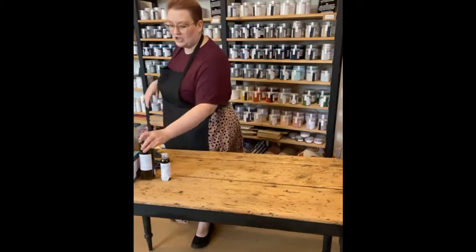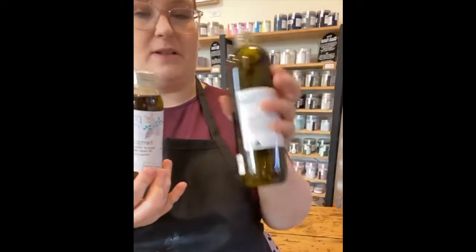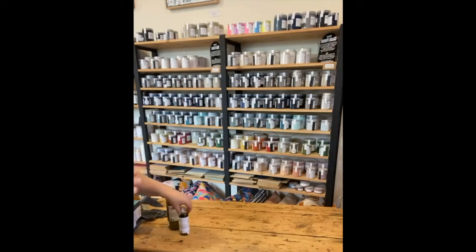Now we're going to come in with hemp finishing oil. Hemp finishing oil from Purico comes in two sizes: 500ml and 125ml. 500ml is $49 and 125ml is $20. This oil is pulled from the first press of hemp. It's all natural. It is incredibly durable once cured. It goes through a very natural chemical reaction process when it's curing, where it hits the oxygen in the air and it hardens. Once it's hardened, it's not going anywhere. And it's very easy to reapply later on in the future if your table's seeing a bit of wear.